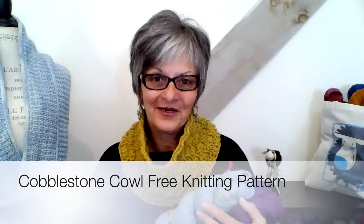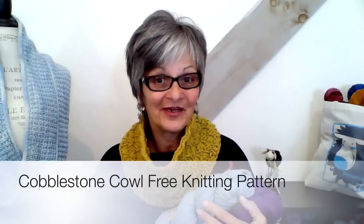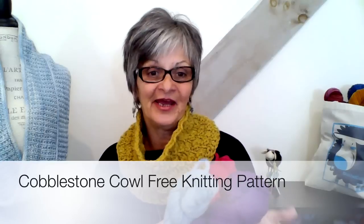Hello Noble Knitters, it's Donna and I'm the Knitting Doctor here at Noble Knits. I'm joining you today to share a free knitting pattern with you done with Erica Knight Maxey.